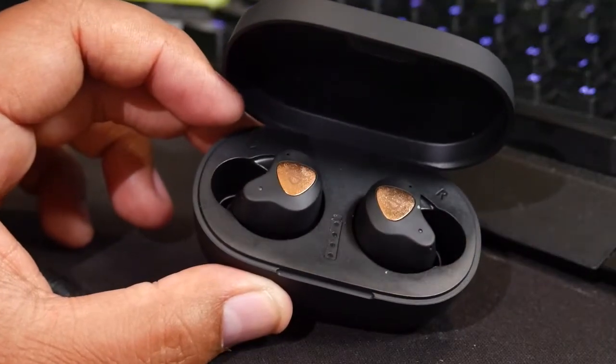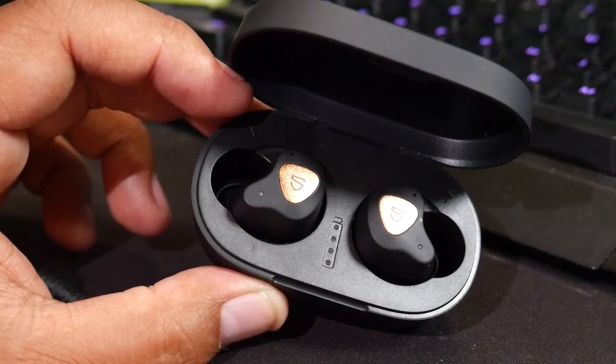Going out and about, utilizing these on bike trails, just walking down the street — I had no problems whatsoever. But the one test that won me over completely was the eating test. I've tried the 1Mores, the AirPods, even the AirPod Pros, and some other brands like Empower. They all had one thing in common: when I would chew — just normal chewing — it was inevitable that one or both earbuds would fall out because of how my jawline connects to my ear canal. These guys? Not a problem. And honestly, for me, that was the pièce de résistance.